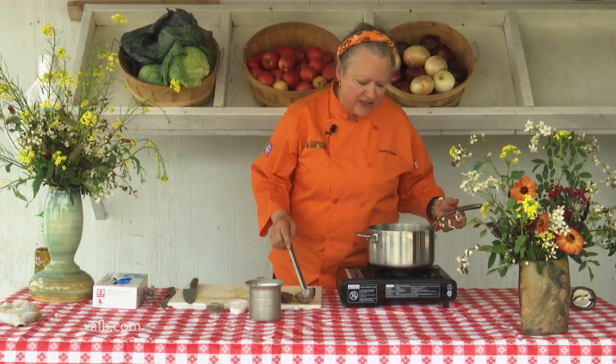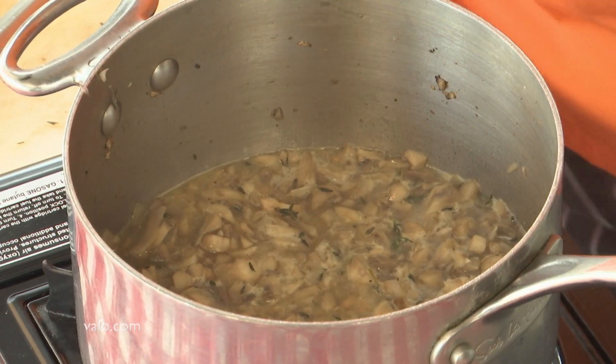Our mushrooms have been simmering with sherry and chicken stock. We're now going to come back and puree them. I'm going to use a stick blender — I realize a lot of people may not have one of these, but these are great. You could use a regular blender.